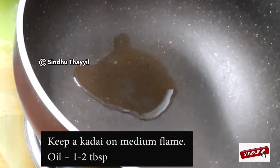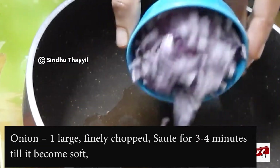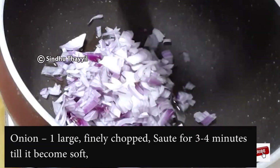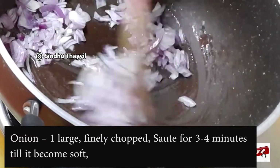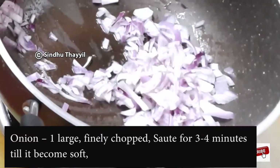1 tablespoon of oil. It will be nice and soft for 3-4 minutes.